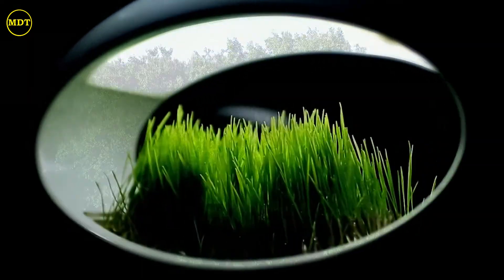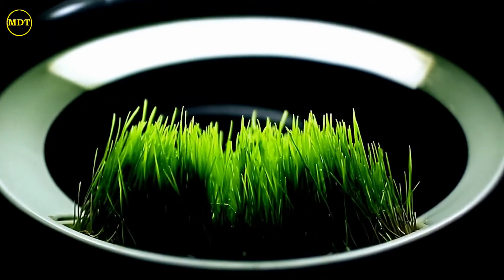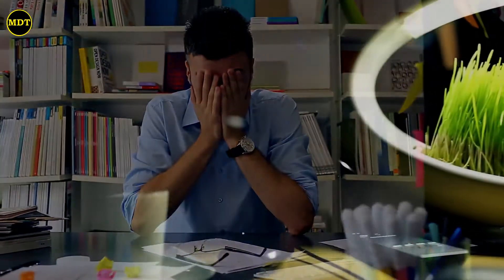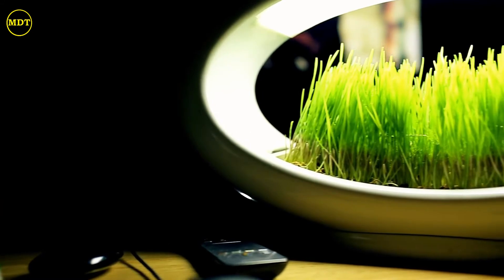Growing plants, we grow ourselves, our ecological awareness, and we nurture our connection with nature. Brighten up your office, rest your eyes, and calm your mind with a piece of nature at your desk.